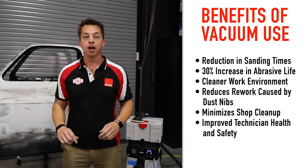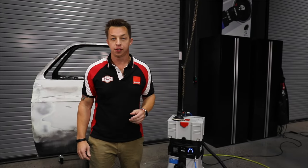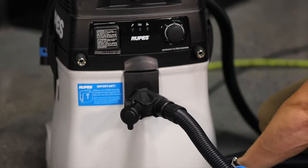In this product spotlight, we're going to go over the S-Series RUPES portable vacuum system, which features a number of unique benefits and solutions that are going to make your vacuum sanding even easier. The RUPES S-Series vacuum is easy to use and packed with features.